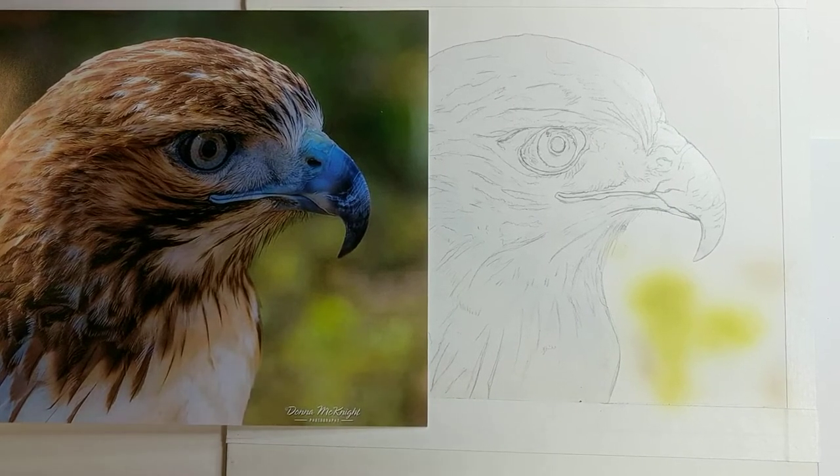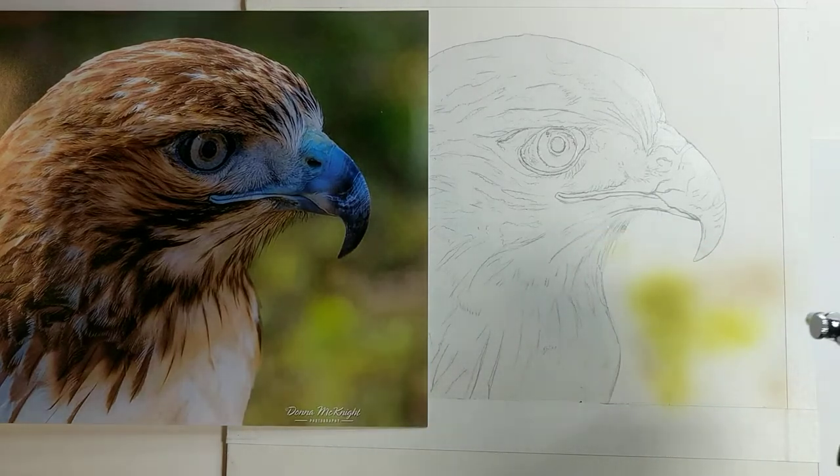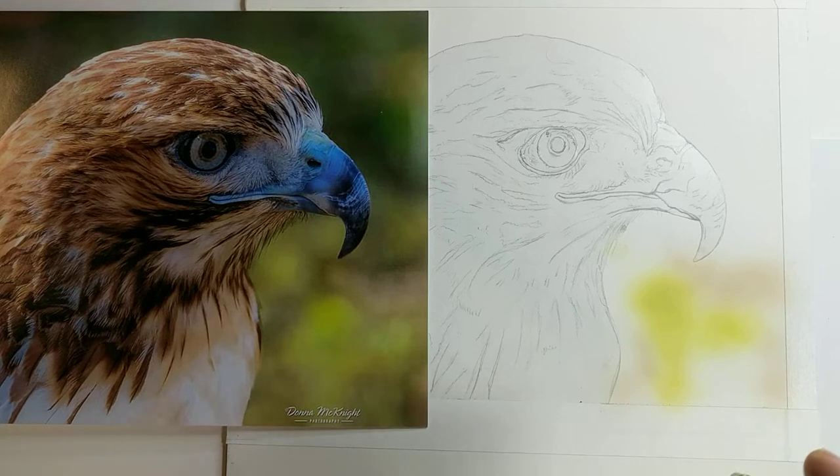Hey everyone, here's part two of my hawk painting. I'm starting to lay in the out-of-focus background with different opaque colors. Right now I have two airbrushes — I'm working with the HP plus and the HPSB plus, which has the side bottle. It's very close to the Micron, but the Micron is my favorite — it's finer for details.